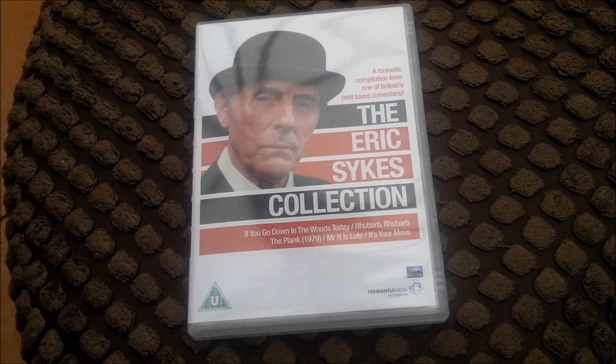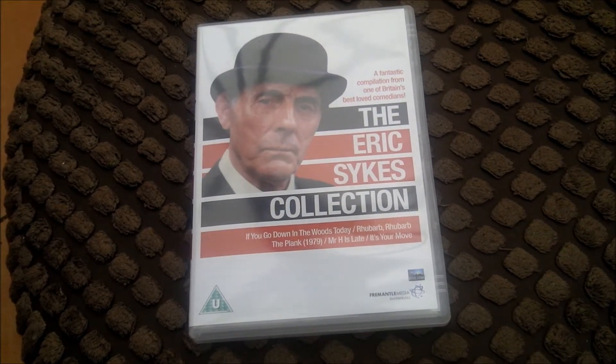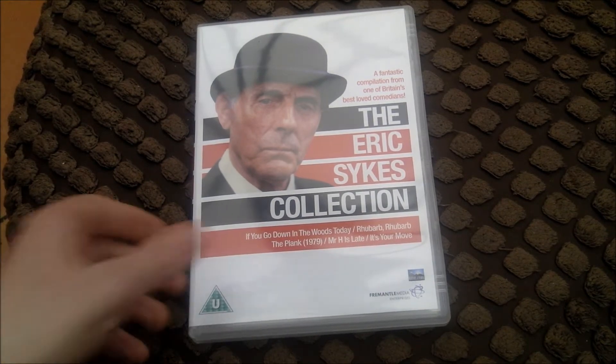Hi there Steelbook fans, it's the return of Wild Mutation Blue. And as I shared with you yesterday, it's Stevie D. I thought to do the same today with the Eric Sykes Collection.